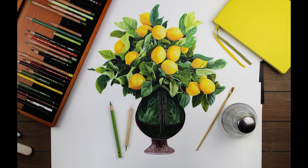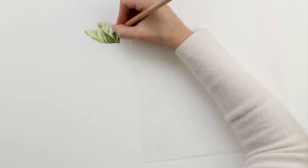Today I'm going to show you how I drew this lemon bouquet and talk to you about things I did to make it look more realistic.